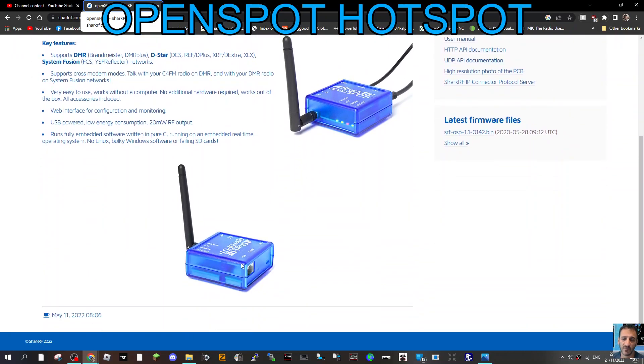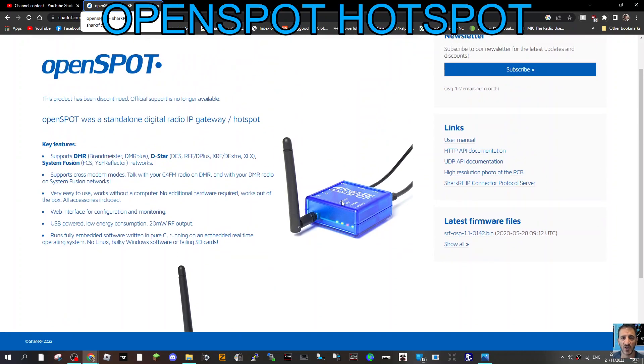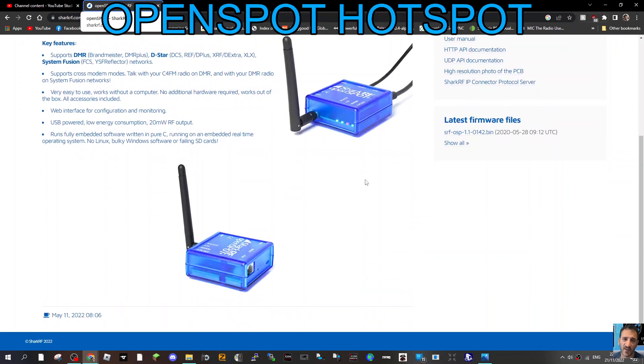And look, you actually have an ethernet connector there. So internet-wise, did you have to use the ethernet connector or was it wireless? Let me know — I've literally never used one of these.